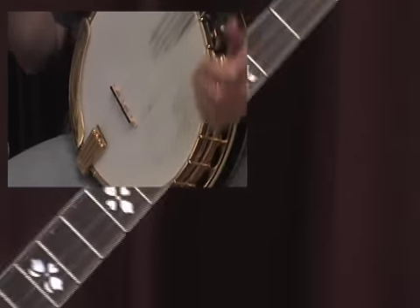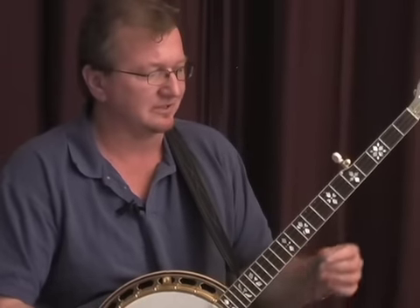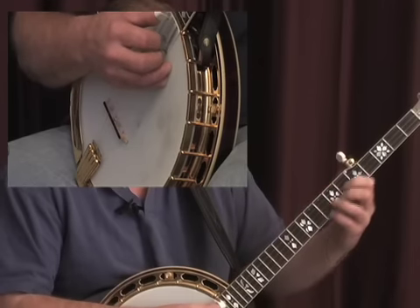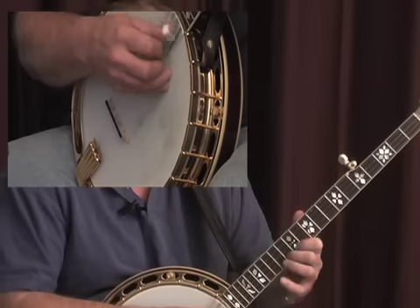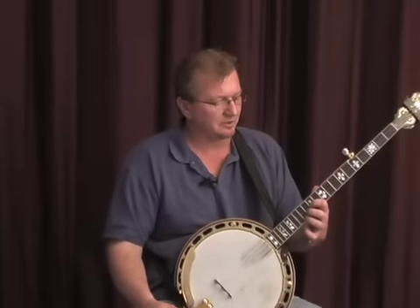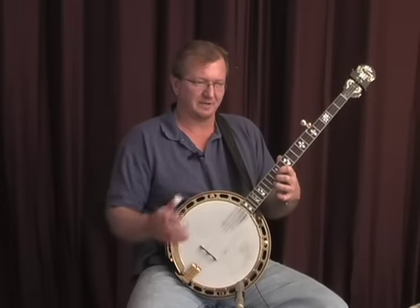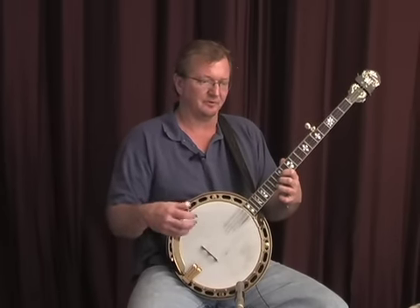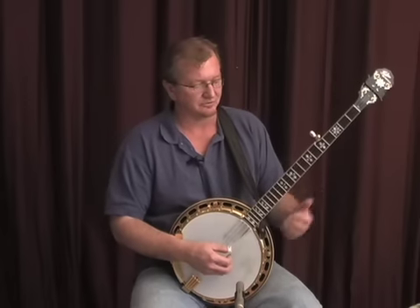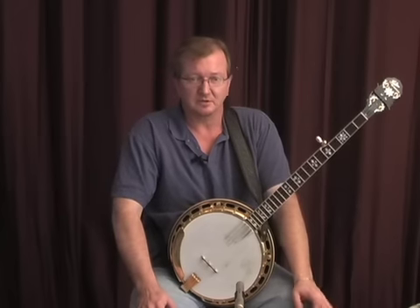Don Reno was such a master that he would switch in and out of these techniques — single string and these brushing techniques — to great effect when he was playing, and that's what made him so recognizable. So there are some techniques to get you going in this style, and we're going to explore more. We'll go back to a bit of theory and explain coming back to the melody notes, picking out the melody notes and using these strums and picking patterns to help you out in the Reno style.